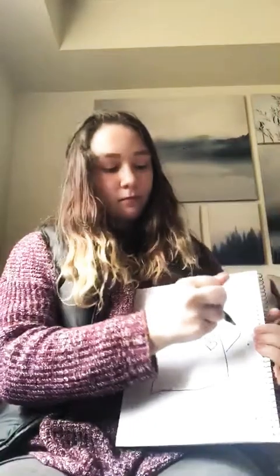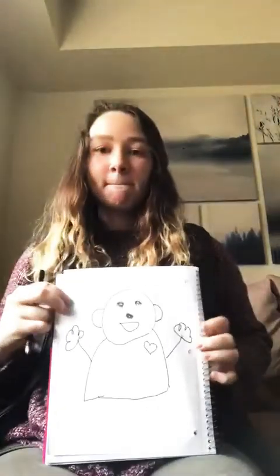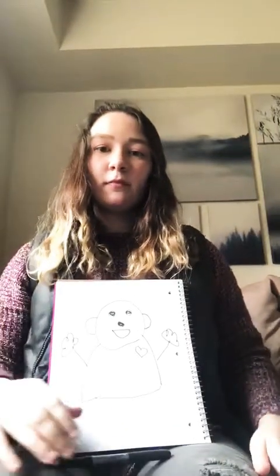Matman has two hands, two hands. Matman has two hands, so that he can clap. Let's clap.